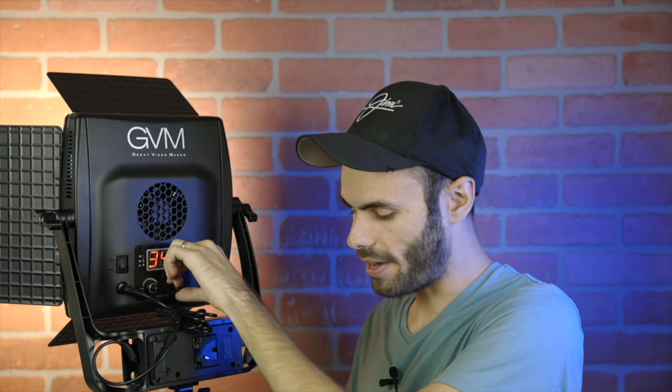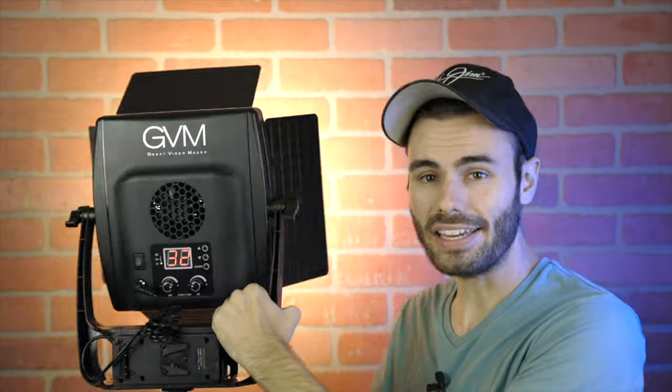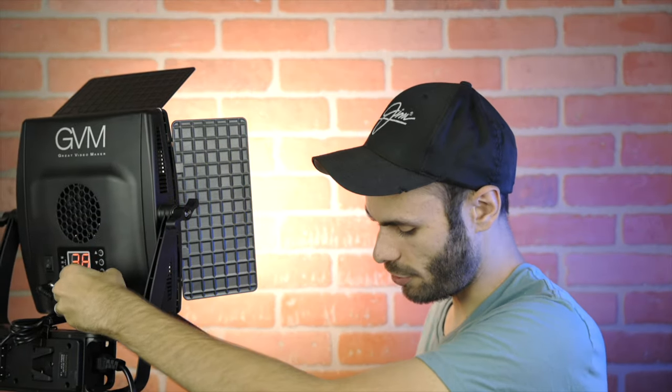The second knob allows us to control the color temperature of the light. It goes from 3,200 Kelvin all the way to 5,600 Kelvin. Right now the light is at 5,600 — let's adjust it all the way to 3,200. Here you can see it makes a pretty big difference, going from 3,200 all the way to 5,600 Kelvin.